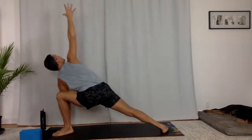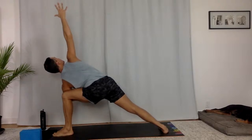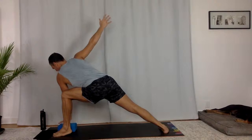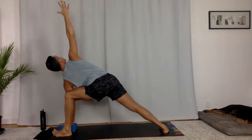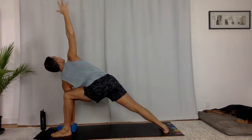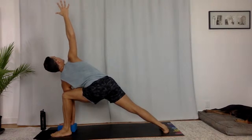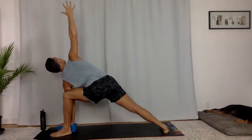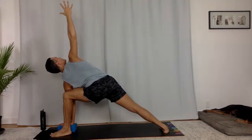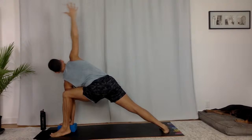Extended side angle. Right fingertips up. Take a breath in. Options here are elbow on the knee, fingertips to a block. Press both feet down and sink down into your lunge. Inhale, exhale. Reach up, twist open. Take a breath in, take a breath out. One more — big inhale here.